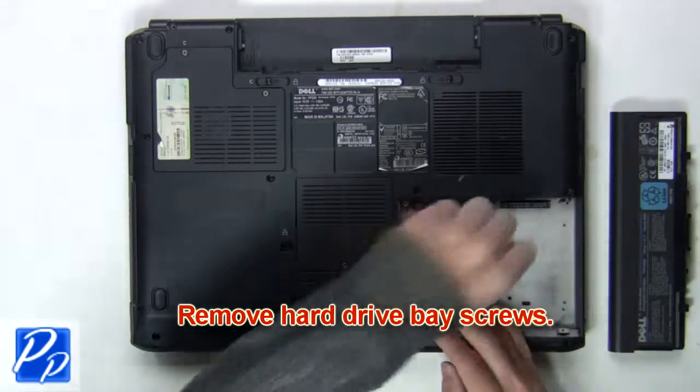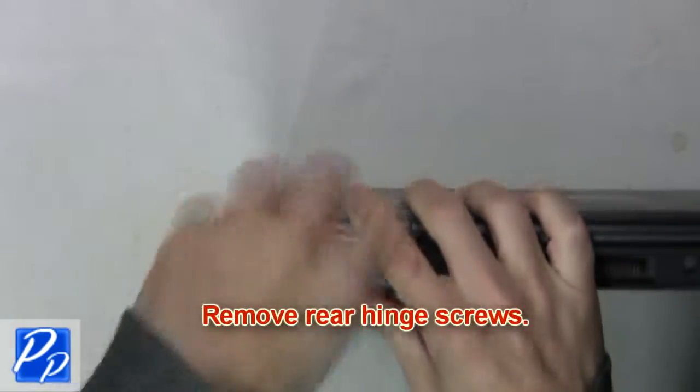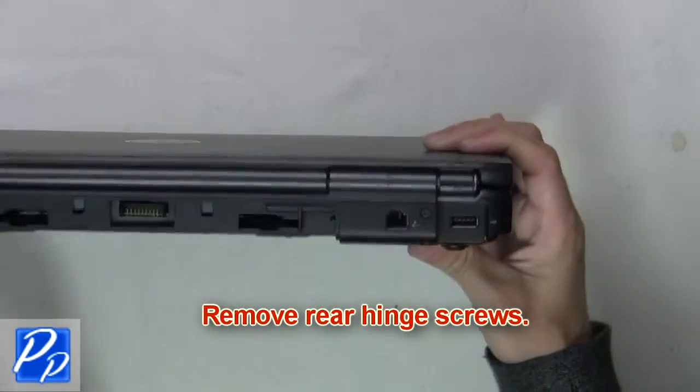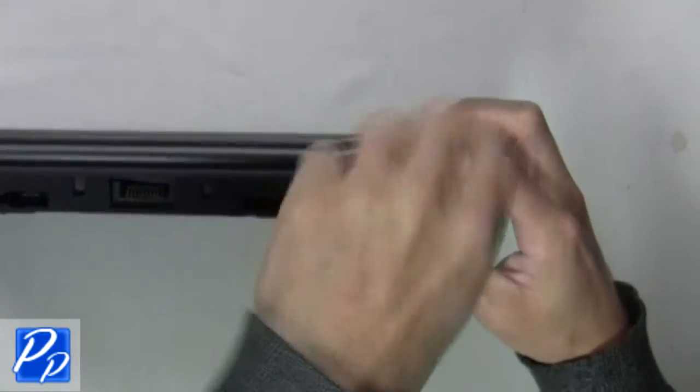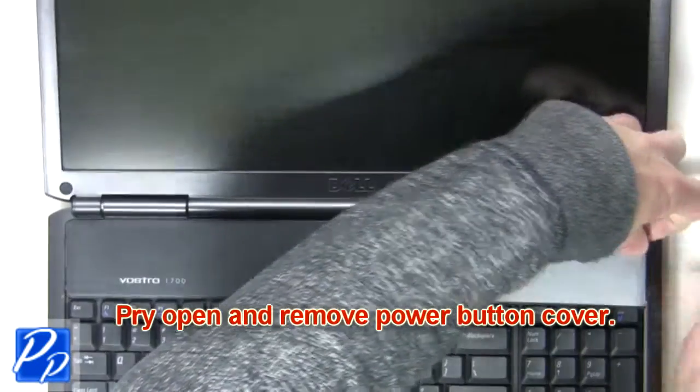Remove the hard drive base screws. Next, you're going to remove the rear hinge screws. Now pry open and remove the power button cover.